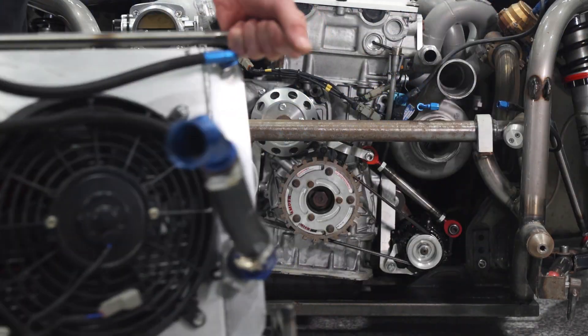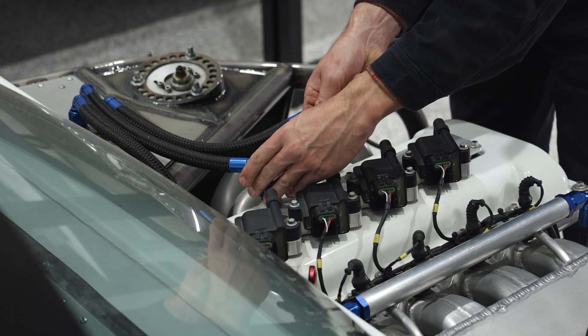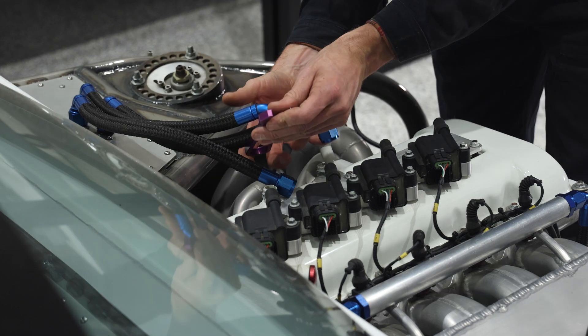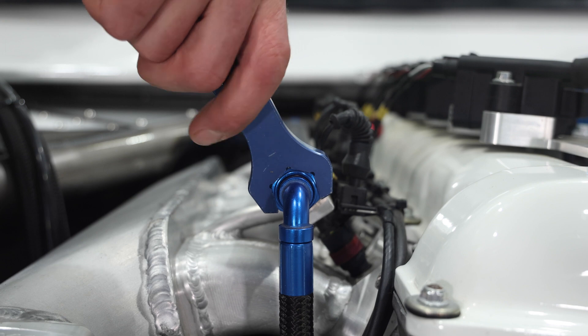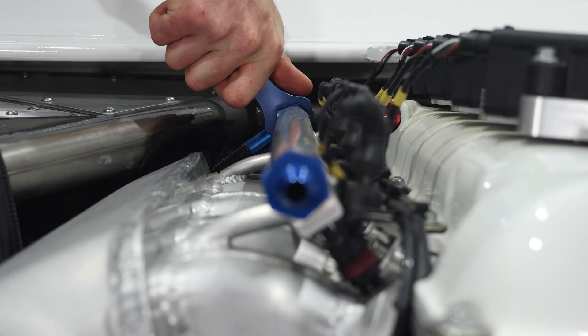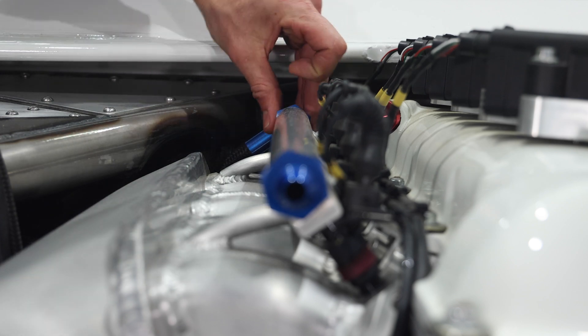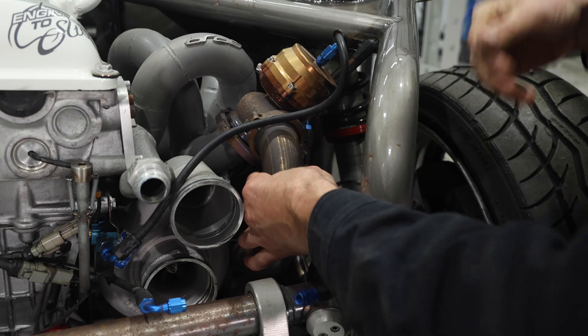I'm using alloy spanners on the alloy fittings so that I don't scratch or damage them. These don't need to be too tight as they seal on the taper. The oil breather lines use AN10 fittings and the fuel lines use AN8. The wastegate and screamer pipe is removed via a single V-band clamp.